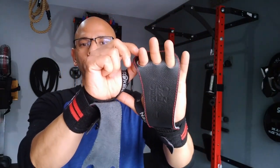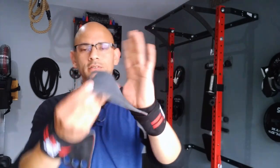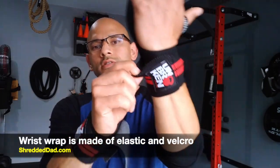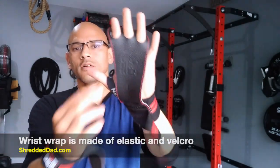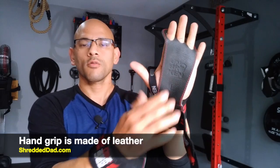The good thing about this also is that if you don't want to use it — let's say you're going from one exercise to another — you can simply just flip this out. This is a combination of the hand grip and the wrist wrap. The wrist wrap portion is made out of elastic and velcro, while the hand grip part is actual leather, so that's going to protect your hands very well.